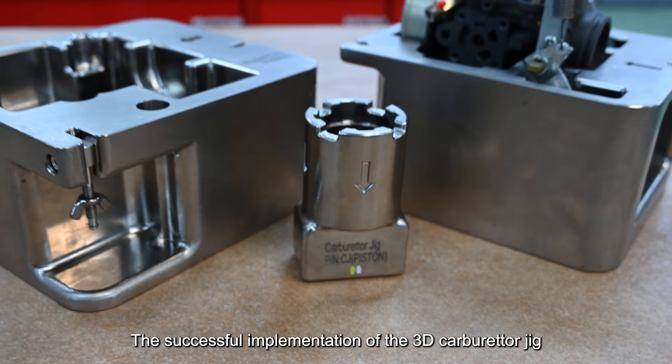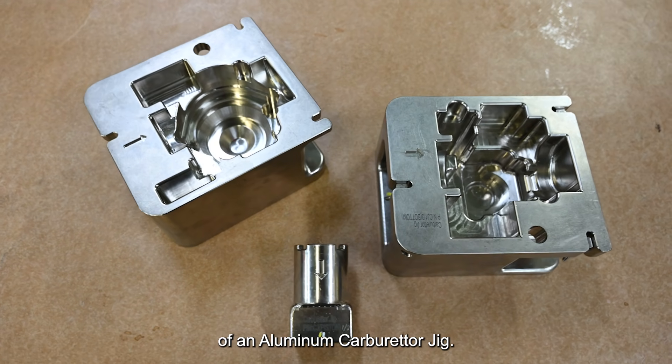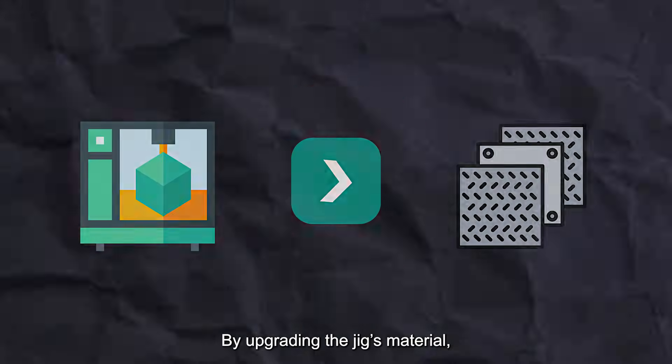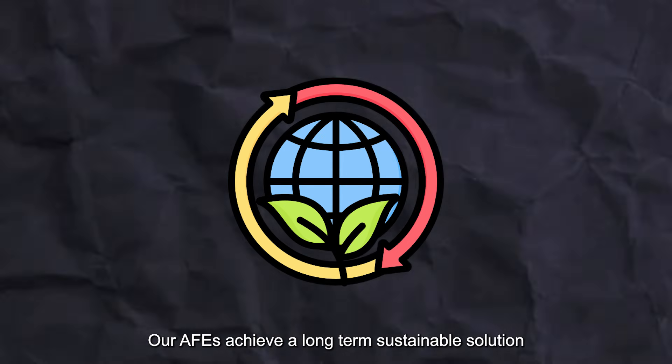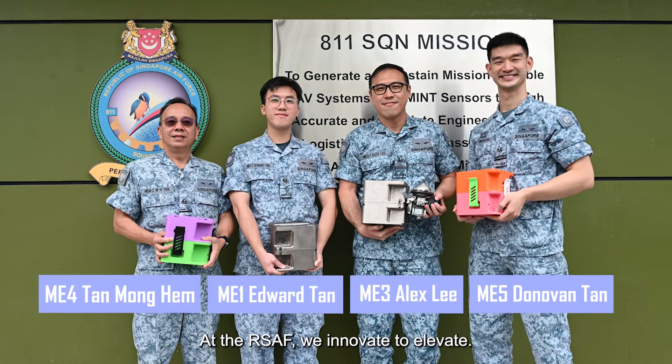The successful implementation of the 3D carburetor jig has catalyzed the development of an aluminium carburetor jig. By upgrading the jig's material, our AFEs achieve a long-term sustainable solution that further optimises the maintenance process.